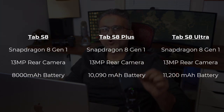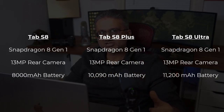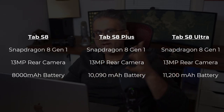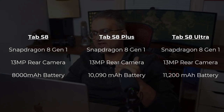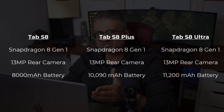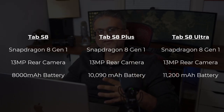All these tablets are going to be running the latest Snapdragon 8 Gen 1 processor — the same processor coming in the Samsung Galaxy S22 — so that's fantastic. Every single one of these tablets is going to have a 13-megapixel rear camera. When it comes to the battery, the smallest one is going to have an 8,000 mAh battery, the Tab S8 Plus is going to have a 10,090 mAh battery, and the S8 Ultra is going to have a massive 11,200 mAh battery.